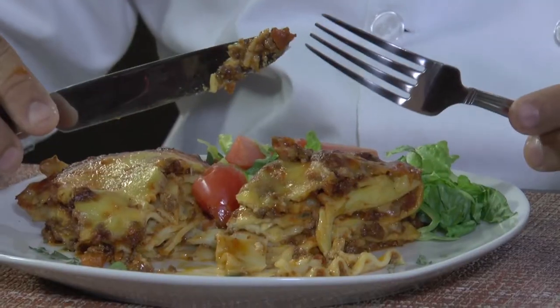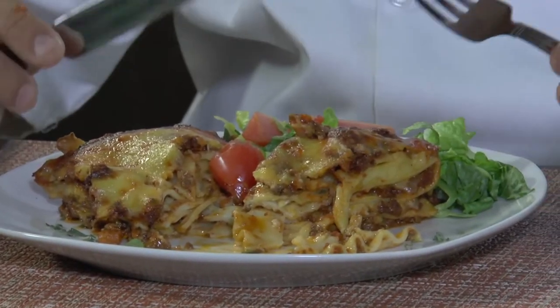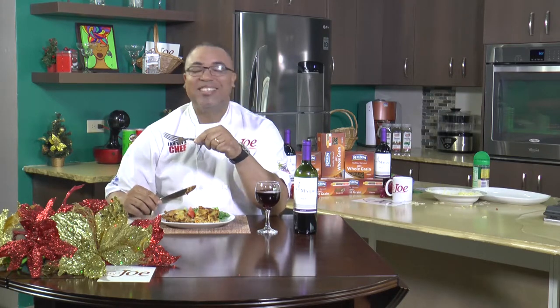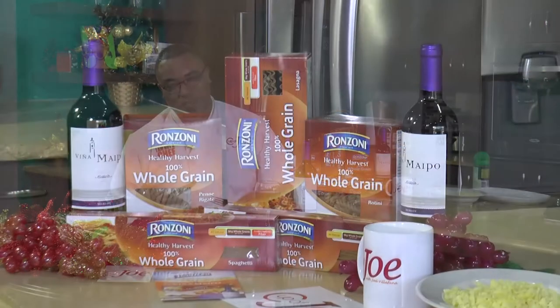That's just pure heaven, and I'm eating healthy thanks to Ranzoni Healthy Harvest whole grain pasta. Come on back, guys — I have a lot still to do. Guess who's here? Alison Hines — she is my soca crush, my very first soca crush — Alison Hines is in the building! Come on back. This one was brought to you by the folks at Ranzoni. I want pasta for Christmas — what do you want?